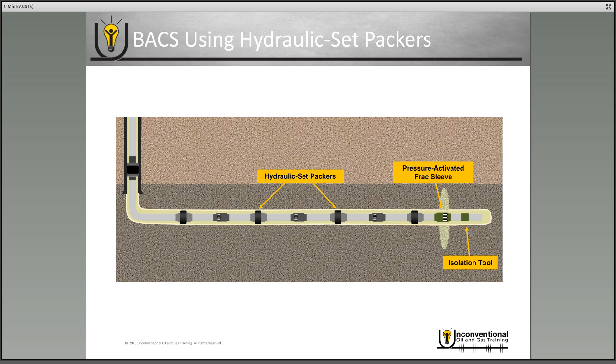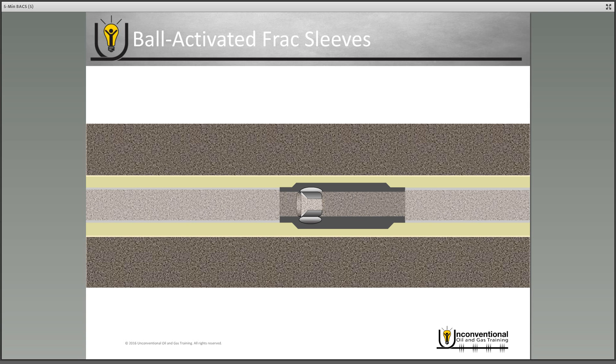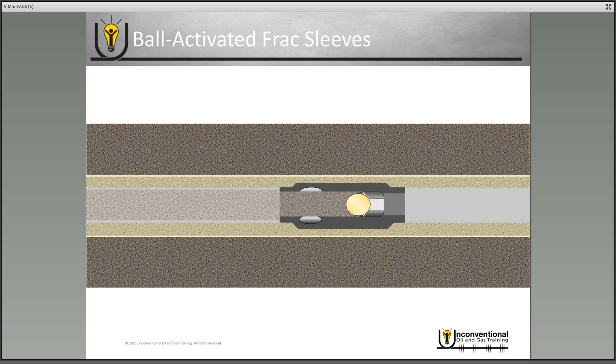Whichever type of packer you use, once you've fractured that first stage the process is exactly the same. We'll zoom into the second stage frac sleeve and look at a cutout. There's a ball seat in the frac sleeve, and as you're pumping your first stage frac job, fluid goes through the frac sleeve, through the ball seat, and into that first stage. As you're approaching the end of the first stage frac job, you drop a ball that corresponds to the second sleeve in the wellbore. It opens the sleeve and forces the second stage frac through the ports of the sleeve and into the second stage.